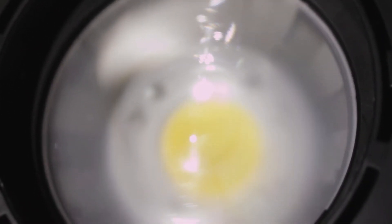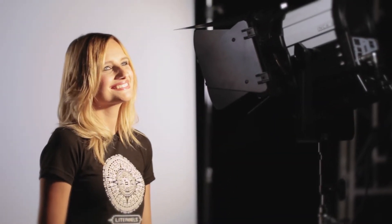Because these fixtures generate almost no heat, the lens can be made of acrylic with numerous small ridges optically tuned to create a clean beam without darker hot spots, washing the talent in a smooth, even beam.